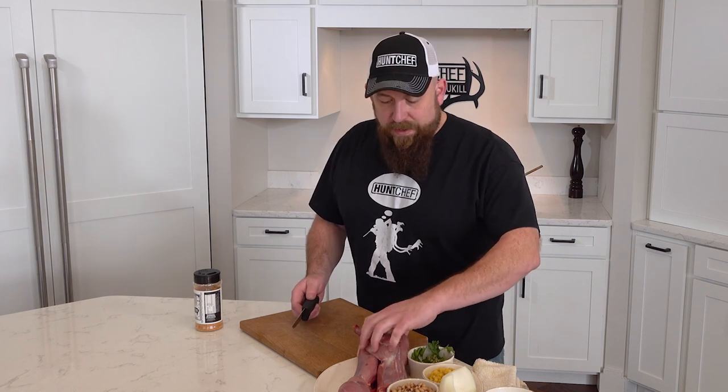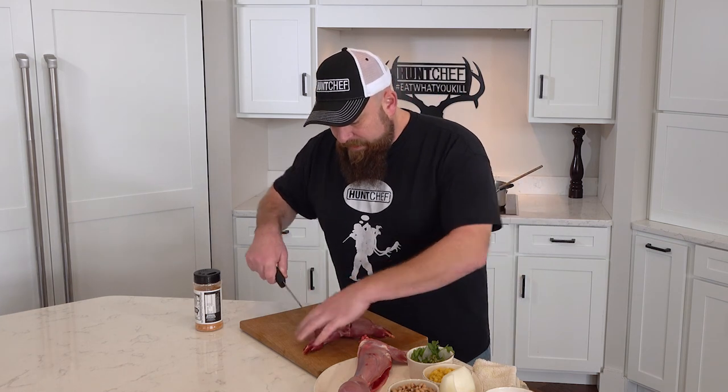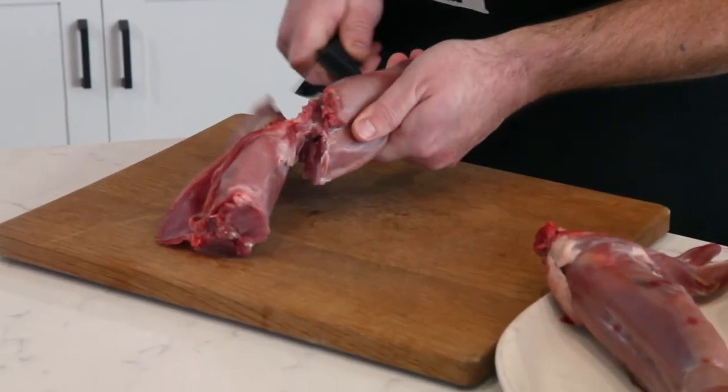The first thing we're going to do is got our rabbits broken down. We're going to leave the pieces pretty big. We're just going to remove the hind legs from each side and then trim up the saddle here. We're going to pop that little hip joint on the back side.